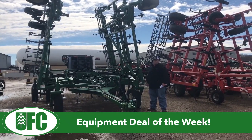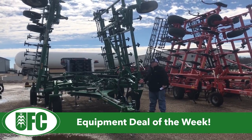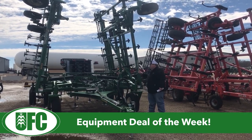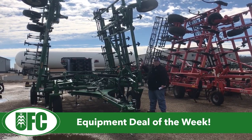Scott Maynard here with another UFC Deal of the Week. We have featured a Great Plains brand new field cultivator. It's a 36 foot, got a floating hitch, a 4 bar harrow, 7 inch sweeps on it, field ready to go.